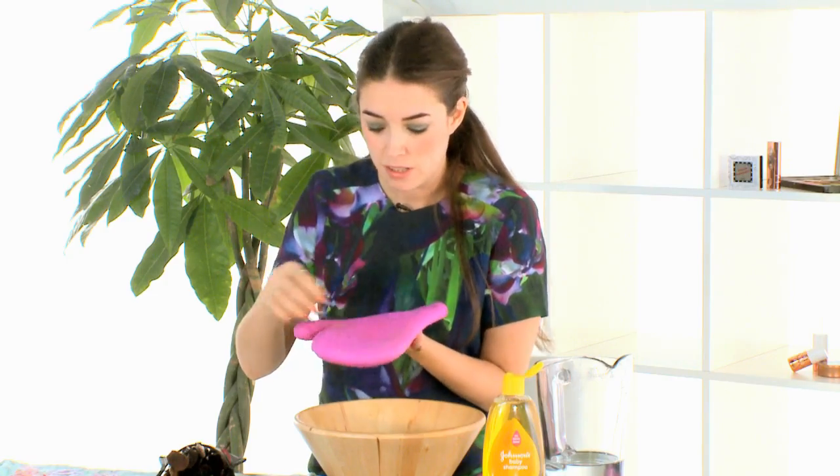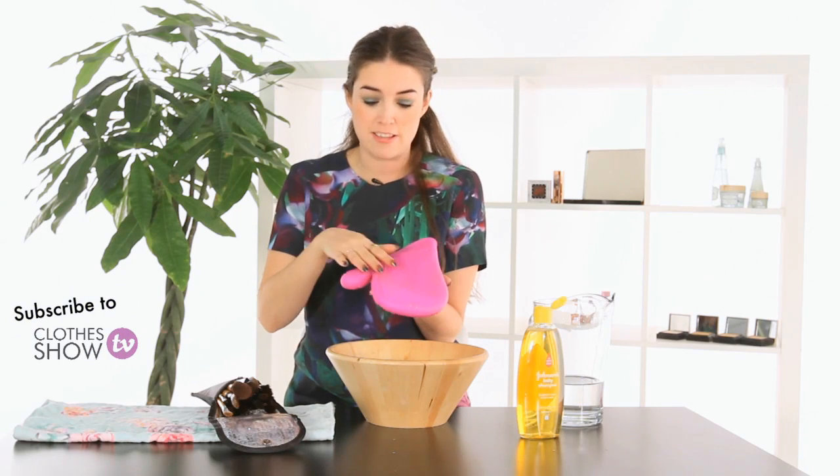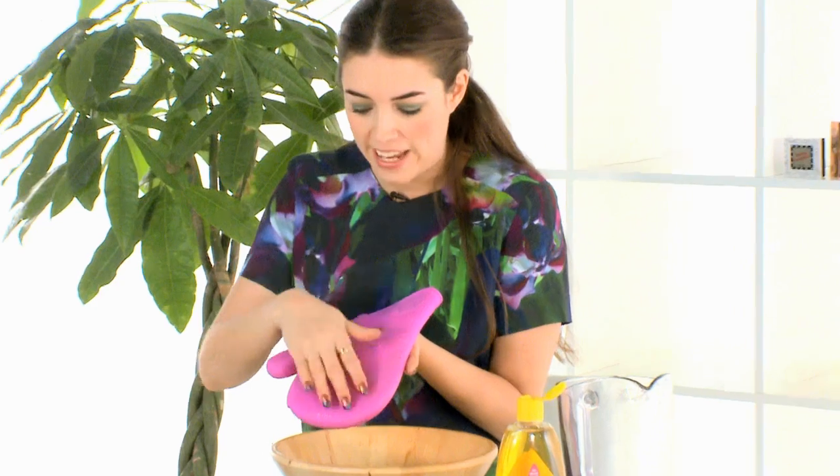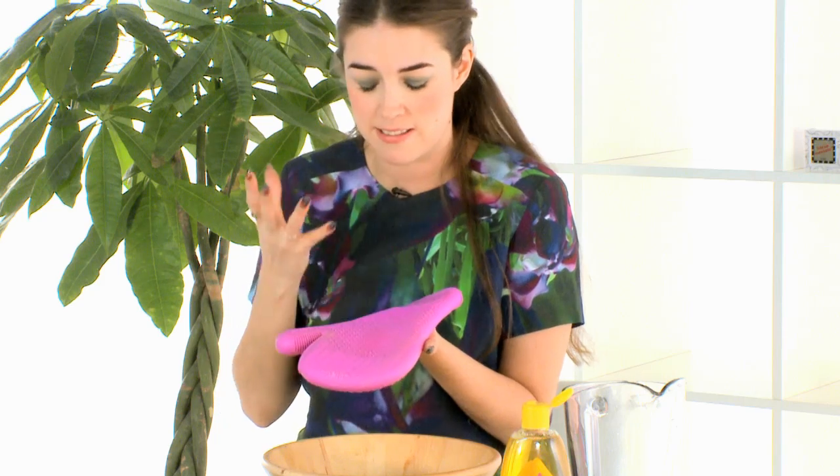Turn it over and it says eyes. So this is for smaller brushes — your eye brushes, your lip brushes, even your concealer brushes sometimes depending on how small they are. It has different textures on it and that's going to clean the brushes so deeply and so quickly. Honestly, it's so brilliant.